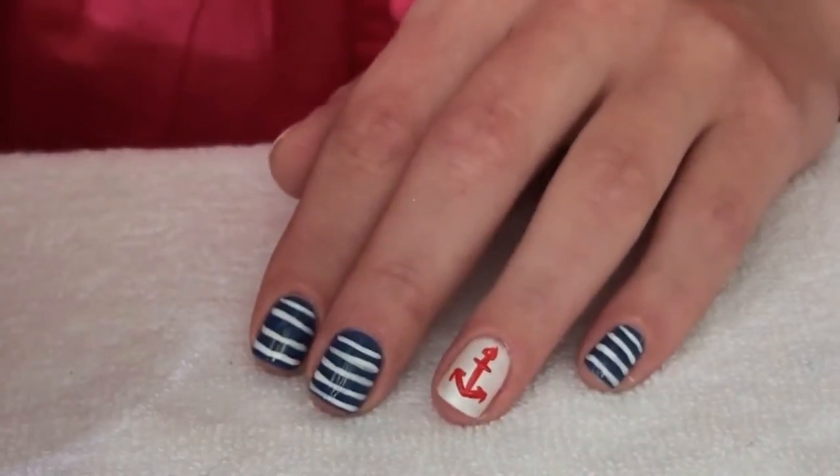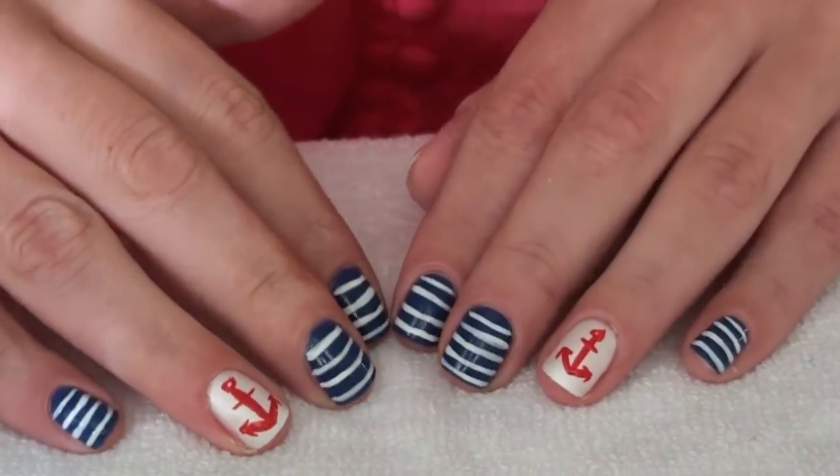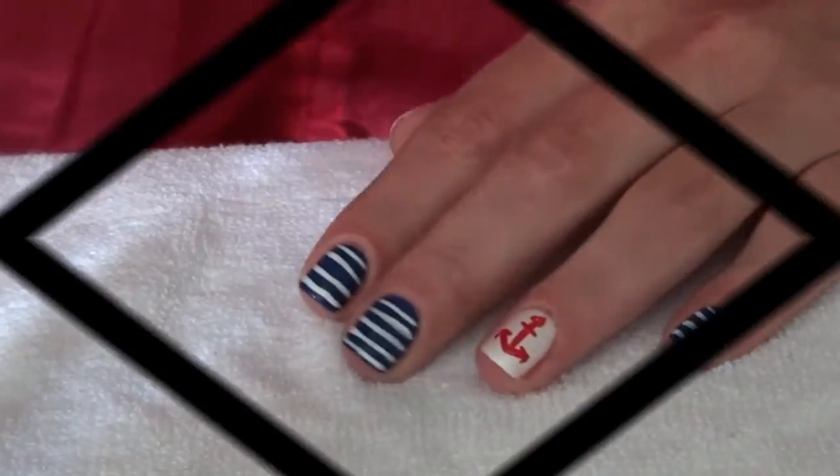And that's it, you guys. You just wait for it to dry and apply your favorite top coat. I hope you enjoyed that, and maybe try it out. Have a wonderful, wonderful summer season. Bye guys, see you.